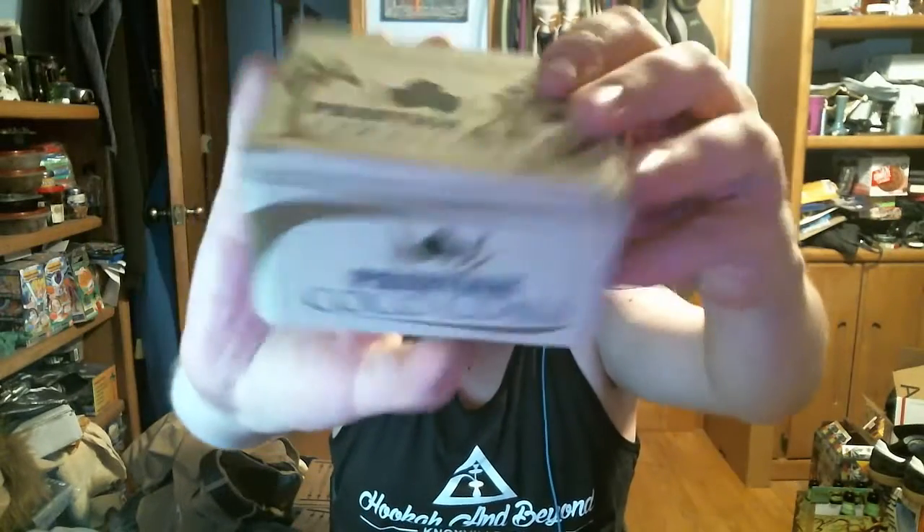I'm reviewing the Prestige Coco Coals. These guys got a hold of me on Facebook through the Hookah Enthusiasts group — shout out to Hookah Enthusiasts, shout out to Hookah and Beyond, Adam, you know who you are. Product placement — Prestige Coco Coals. They were really cool to send me a box, and I've been using them for about a week now to make sure I got a good sense for them.